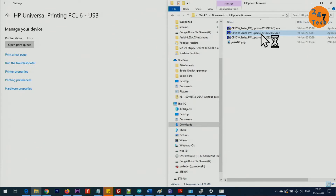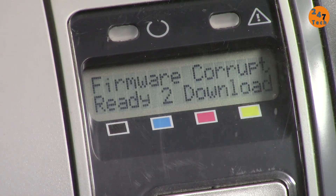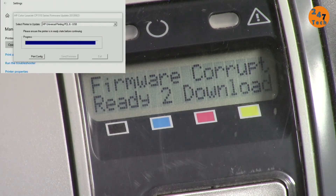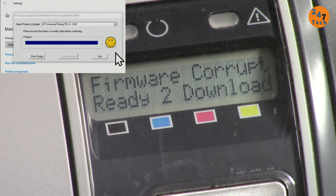Let's run the firmware again: select the same printer and click Send Firmware. I'm rebooting the printer to see if there's any change — but still nothing. Click Exit.